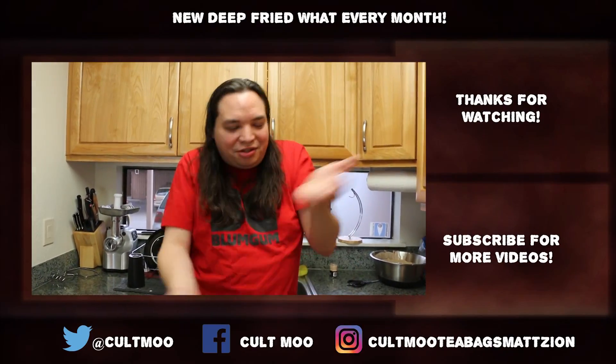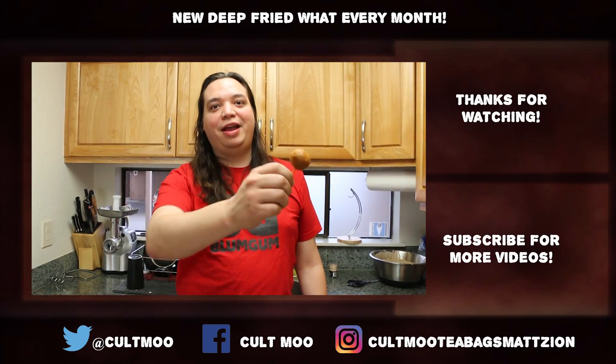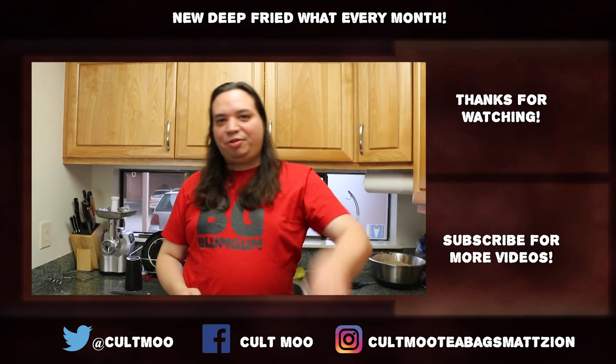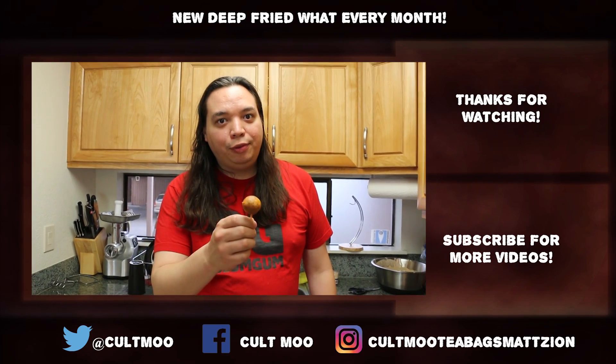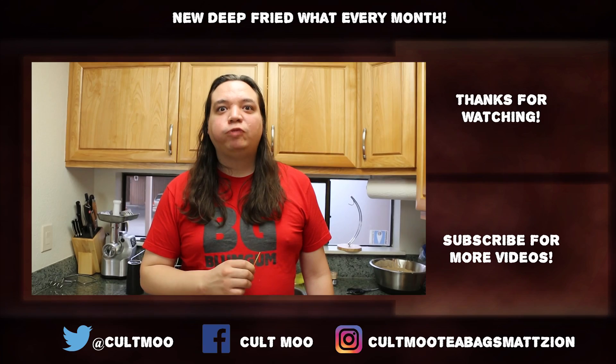So what have we learned on today's episode? Ikea — the Swedish flat-pack furniture company that has caused so many divorces trying to put together a chair — for some reason sells some pretty decent food in the freezer section. You don't get it? Just shut up and eat it. This has been Deep Fried What — please like, share, and subscribe. Check us out next week where we deep fry more Ikea food items. Thanks for watching.